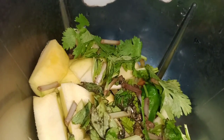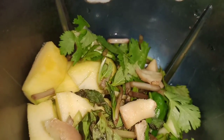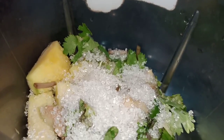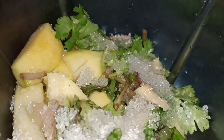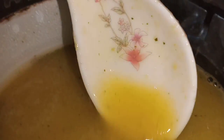Now let's cook the egg. I will add a little bit of oil in the pan. I am ready for the taste.